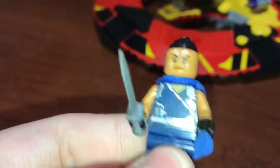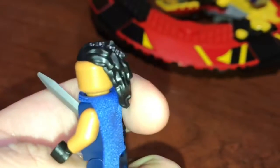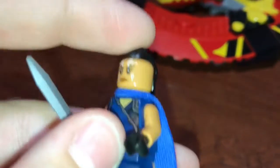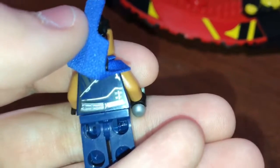And then next up we have Valkyrie. Nice front print, no leg printing. She comes with a little short sword. She comes with a Taser Face hairpiece from Guardians of the Galaxy 2 — kind of a weird little hair. There's her face print; she does not come with another face print. And she has this really weird kind of shaped cape, but it's softer material. There's the back print.